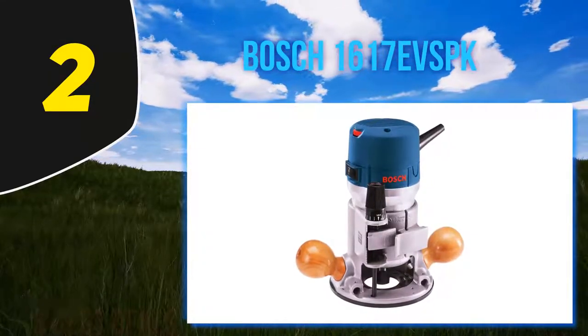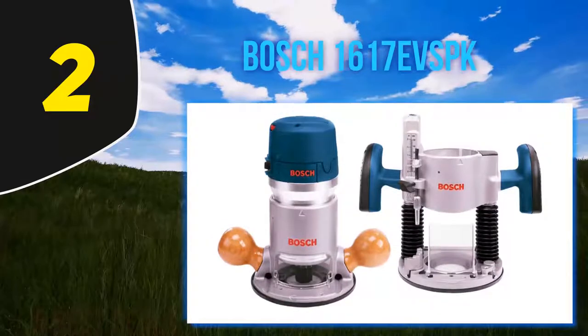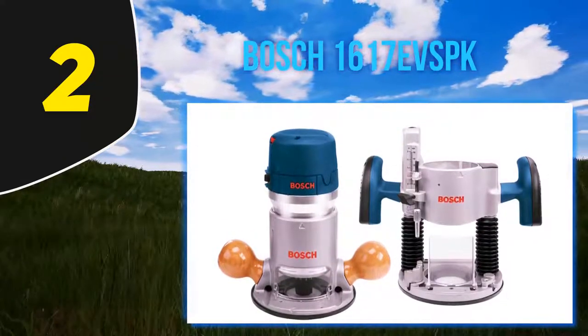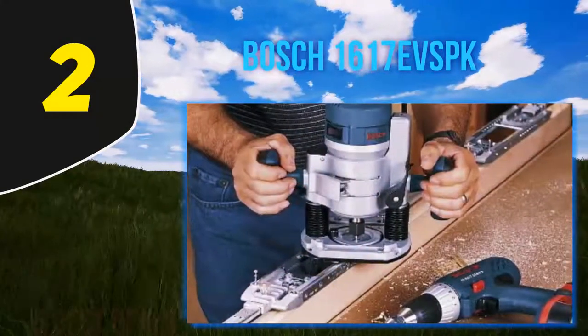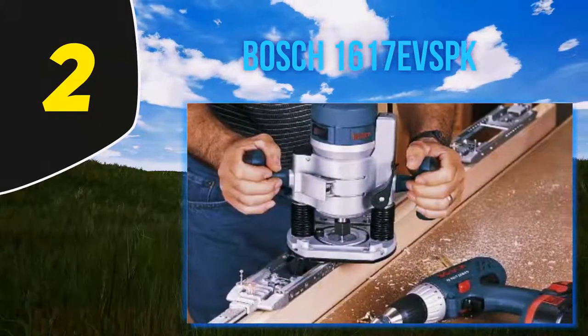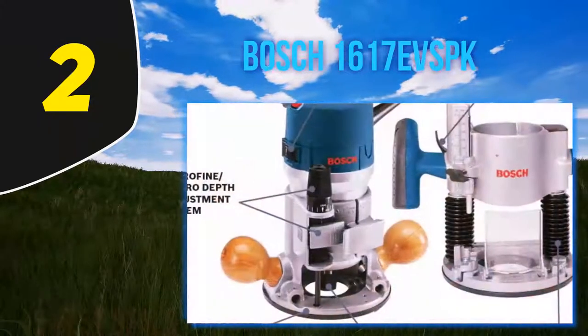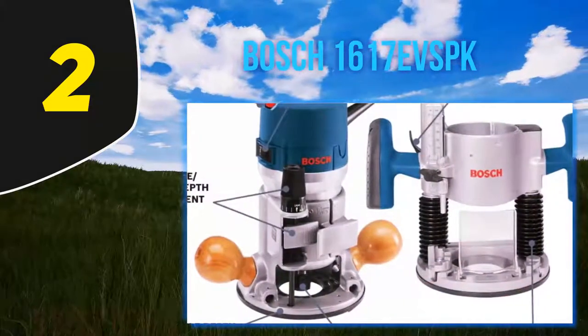Coming in at number 2: the Bosch 1617EVSPK. When it comes to versatility in the field of woodworking, there are not many router models out there today that can compete with the sheer performance and versatility that the Bosch 1617EVSPK brings to the table. From doing plunge cuts to edge forming, laminate cutting, and even slot cutting, this router will be able to help you achieve them all.